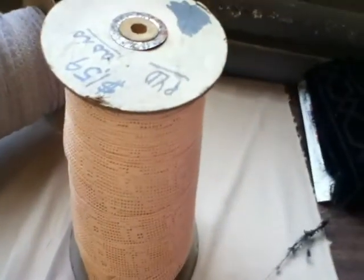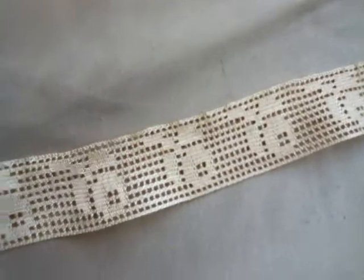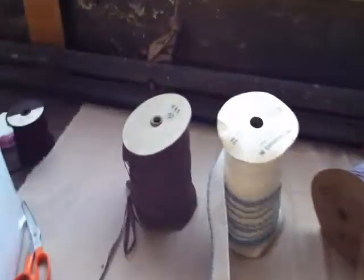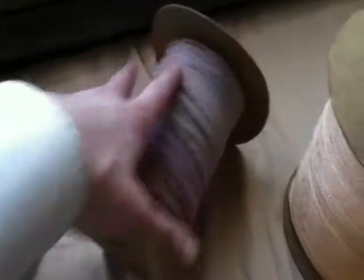Here's another roll of small lace, and this is a pink — it's an orange-pink lace. It's a full roll. This roll is a little dirty over here, but everything else on top looks fine.